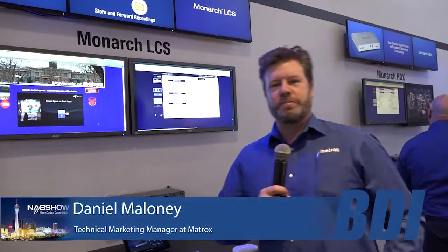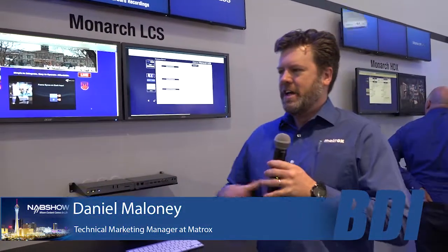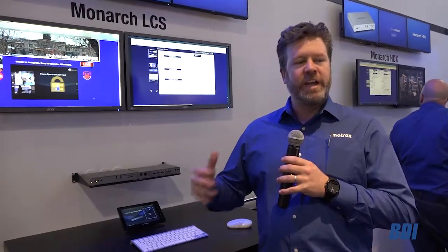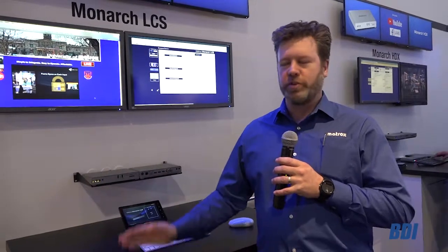Hi, this is Dan Maloney at the Matrox booth at NAB 2018. We'll be showcasing our full line of Monarch HD, HDX, and LCS encoding and streaming products.